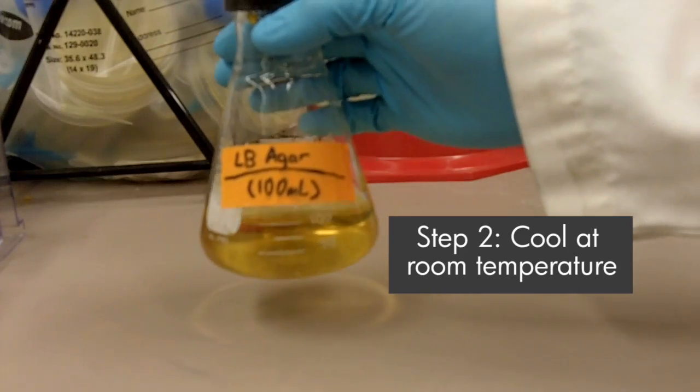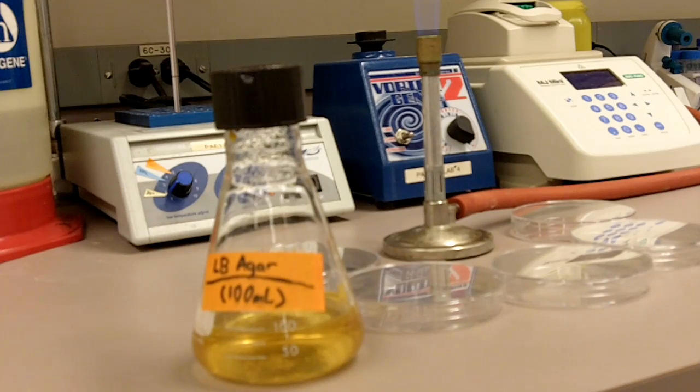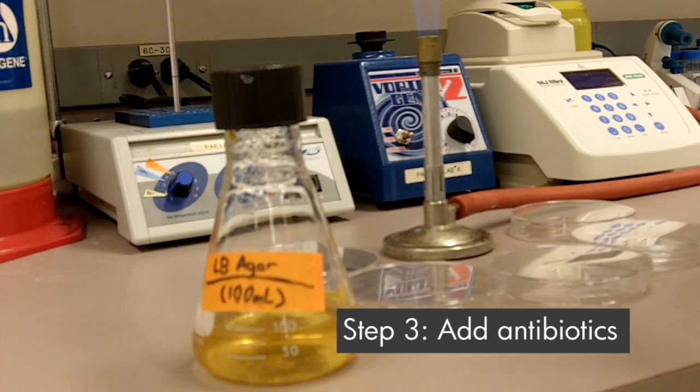Now we're going to cool down the agar. The agar cooled down at room temperature for approximately 15 to 20 minutes, and then now we can add the antibiotics to it.